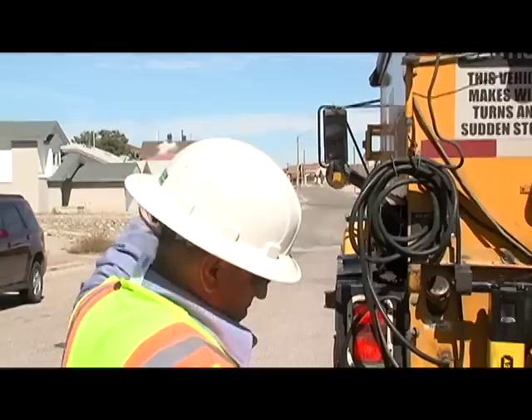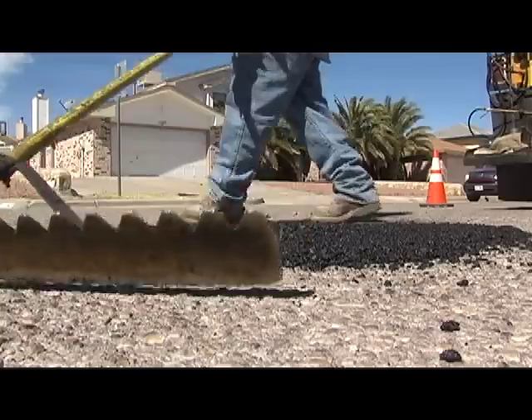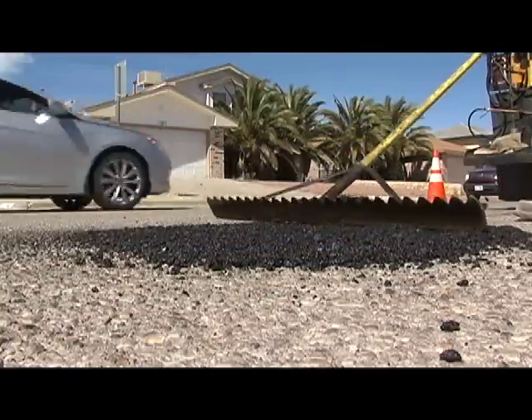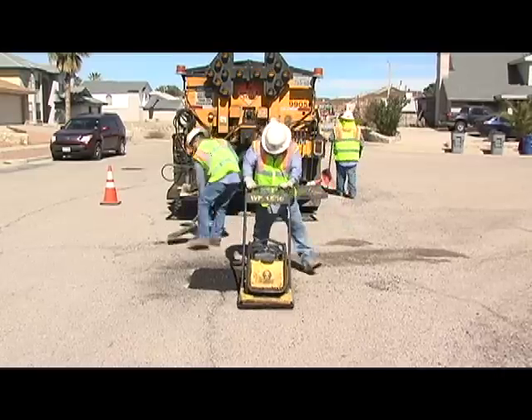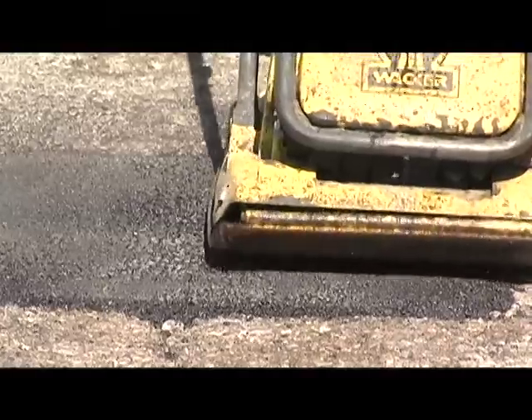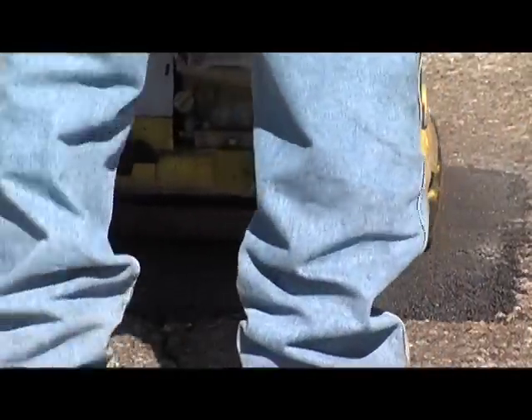Once we've put down our tacking oil, we'll go ahead and begin to lay down our asphalt. Once we lay down the asphalt and we rake it out, make it nice and smooth, we use our tamper to compact it. What it does is kind of like iron out the asphalt, makes it nice and flat.